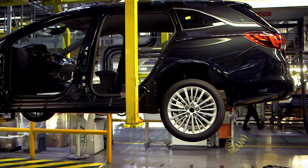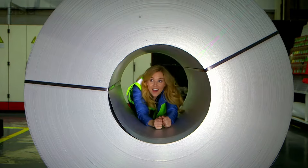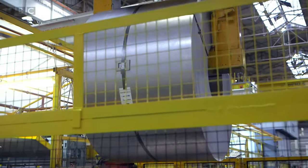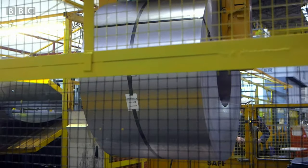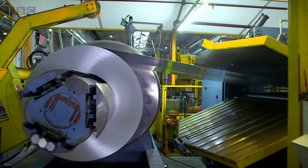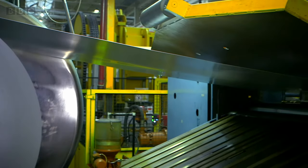Every car here starts off as one of these — a big roll of metal called steel. The rolls of steel are loaded into a machine called a decoiler. It rolls the steel out and flattens it.